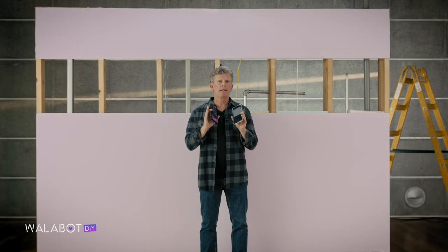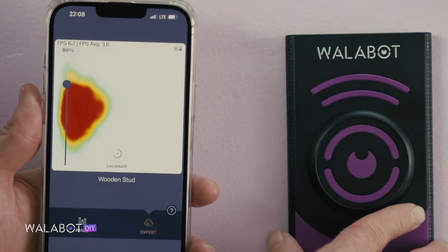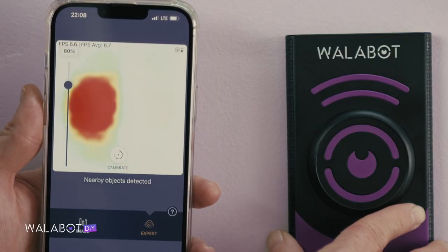Wallabot works by transmitting radar signals and receiving reflections back. Expert Mode shows you the raw radar images. It looks a bit like a heat map, revealing what materials are in the wall and what's inside it.